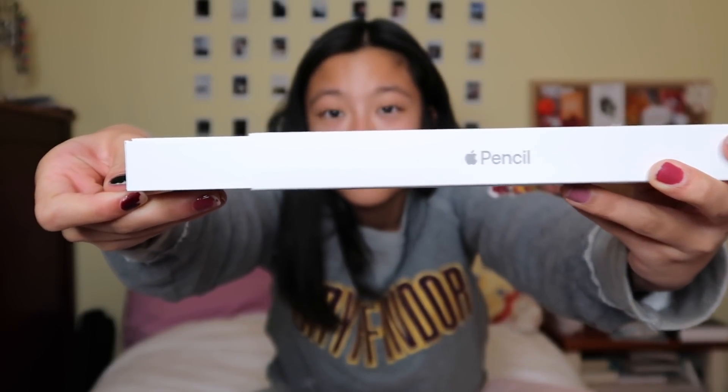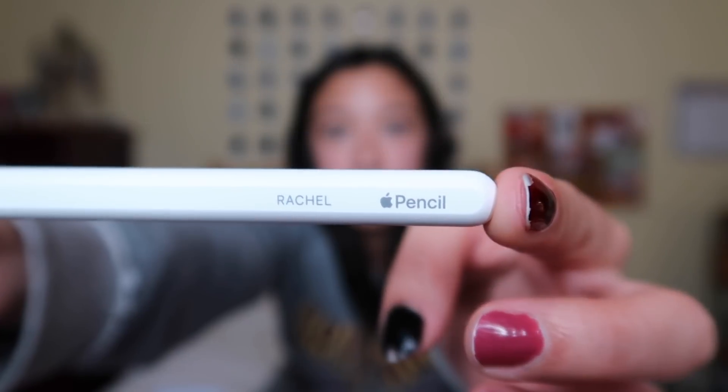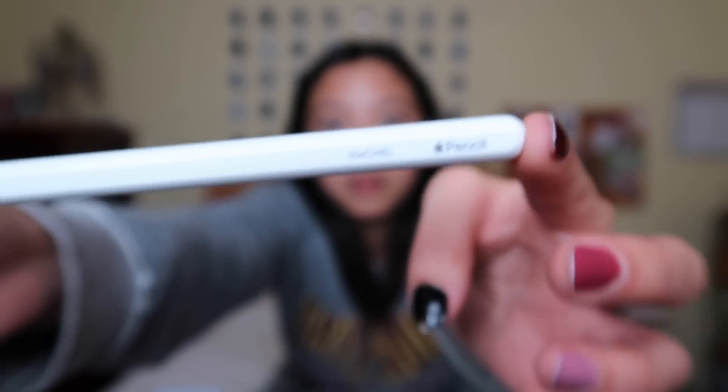The pen is supposed to stick on the side of the case — that's probably why the case doesn't have sides. Here it is! Oh my gosh — this is the generation 2, so it was more expensive, but it was the only one compatible with this model. I had it engraved too — that's why it took a little longer. Right there it says 'Rachel,' in case I lose it. Let's test this out!